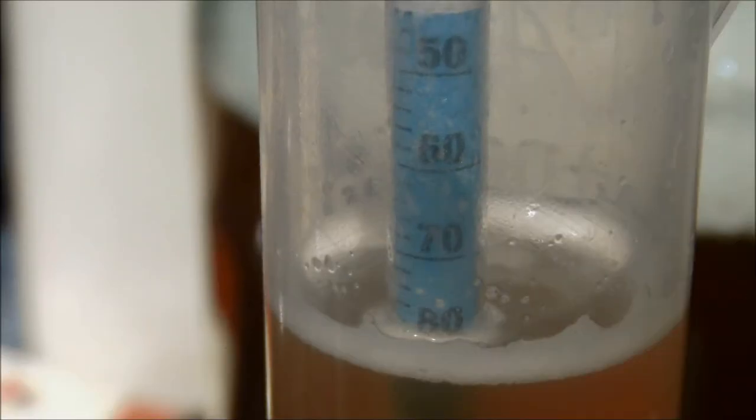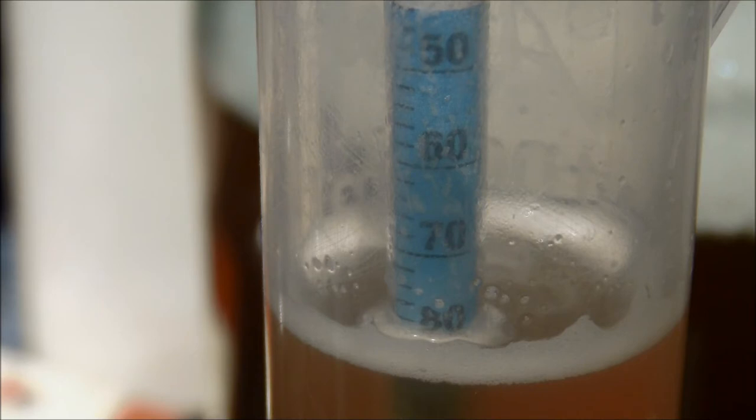Here's the OG reading — it looks like it's sitting at 1.082, maybe 1.080. That is incredibly high — sky high. This is going to be one strong brew.